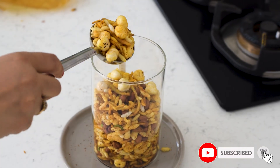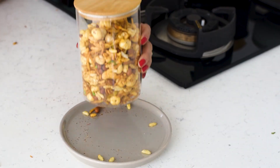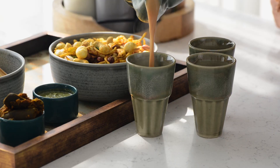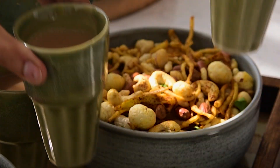We will air-fry this mixture for an additional 2 minutes at 180 degrees C. Your namkeen is ready! Your homemade air-fried gluten-free namkeen is ready to serve, and your guests will love this guilt-free treat. Enjoy this crunchy snack on its own, pair it with your favorite chutney, or — as I know best — it goes amazingly with masala chai.